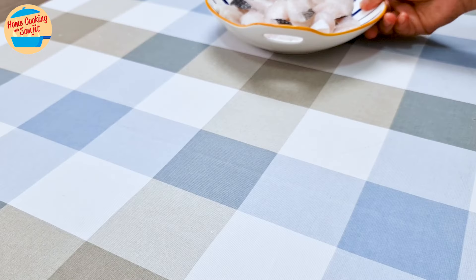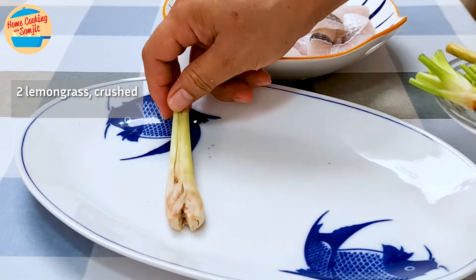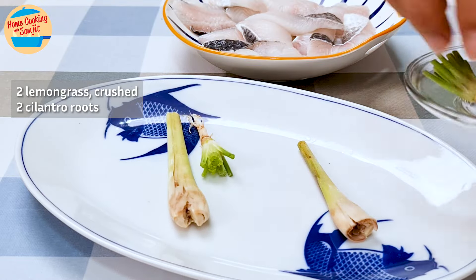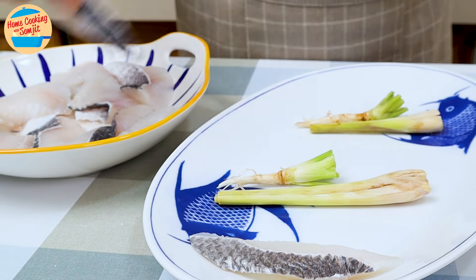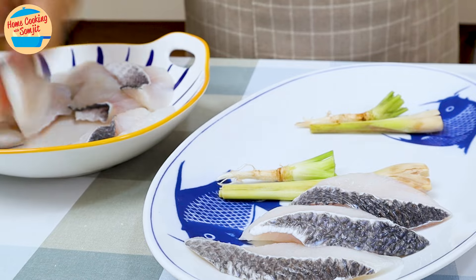Now we will arrange them on the steaming plate. Place 2 crushed lemongrass and 2 cilantro roots. These herbs are a must in steamed fish with lime, as they add a citrusy fragrance and flavor to the gravy. They also help to absorb any fishiness from the fillet.